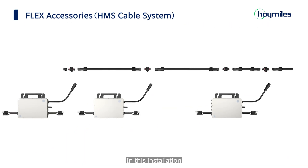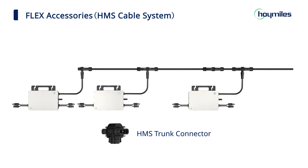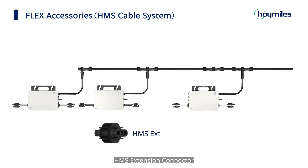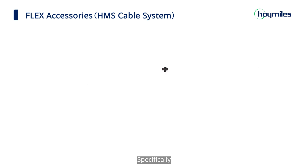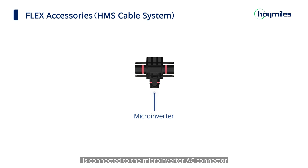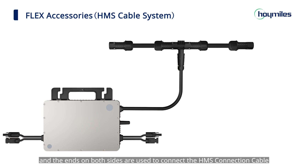In this installation, the AC trunk is composed of HMS ceiling cap, HMS trunk connector, HMS connection cable, HMS extension connector, and AC end cable which is built with HMS connector. Specifically, the opening in the middle of the HMS trunk connector is connected to the microinverter AC connector, and the ends on both sides are used to connect the HMS connection cable.